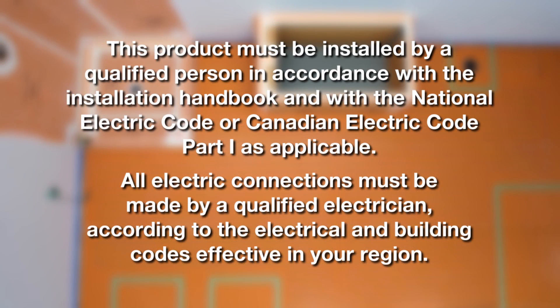This product must be installed by a qualified person in accordance with the installation handbook and with the National Electric Code or Canadian Electric Code Part 1 as applicable. All electric connections must be made by a qualified electrician according to the electrical and building codes effective in your region.